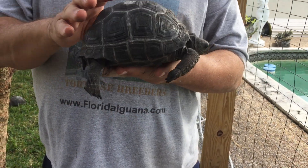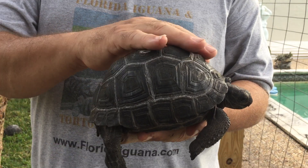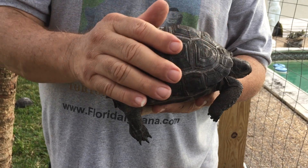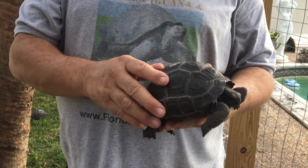This animal has what's called a very nice conformation. In other words, conformation — just like in dogs — he looks the way he's supposed to look. He's nice and round, his shell is smooth, he doesn't have any abnormalities. So this is a perfect tortoise.